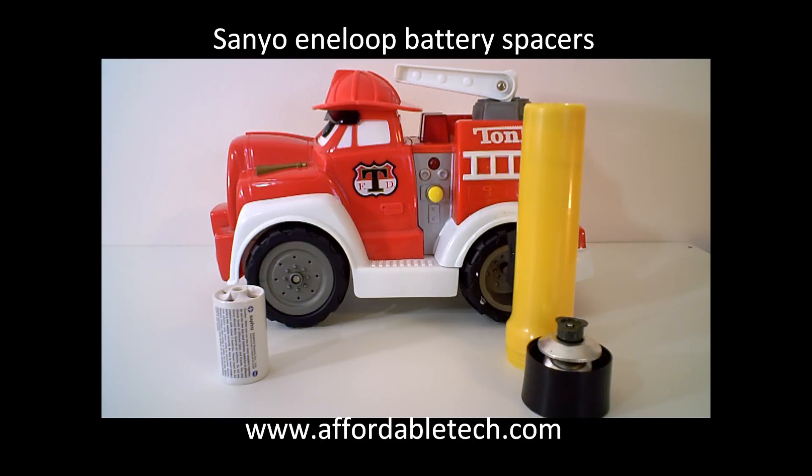Hi folks, Walter from Affordable Tech here to answer a couple of frequently asked questions about the Sanyo Eneloop battery spacers.